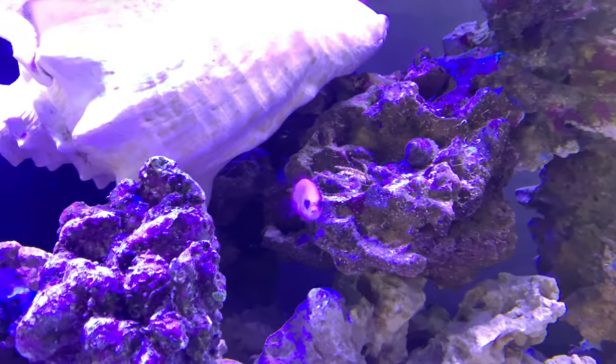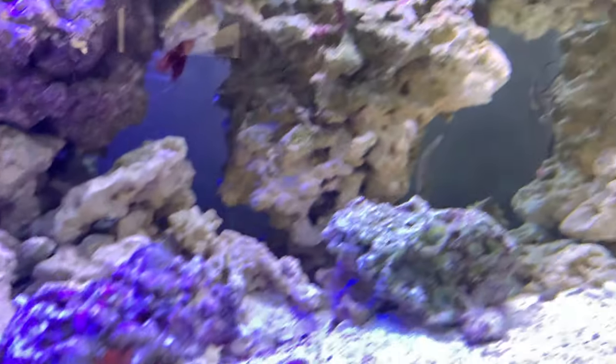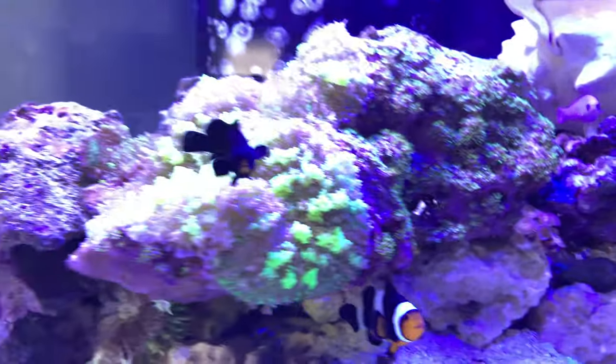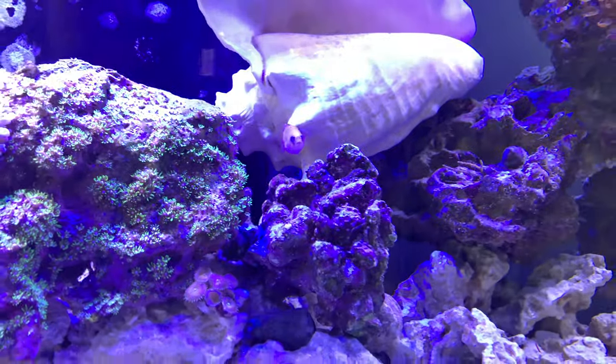The fish were cramped up in that BioCube and I felt bad for them, so now they have a ton of room to grow. I don't want to get a bunch of big fish — I want to make this tank stocked with a bunch of small guys and just have a good time with the actual tank.